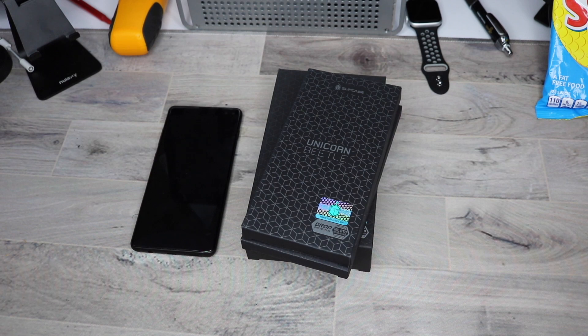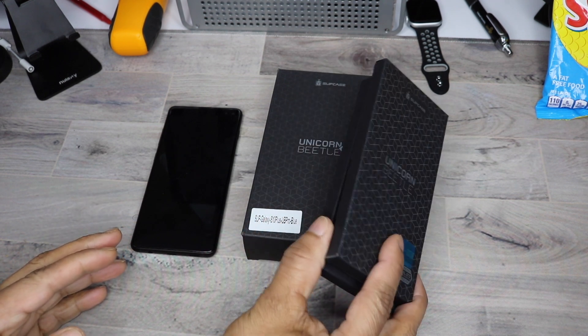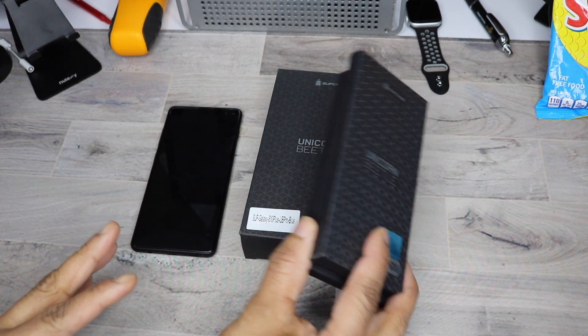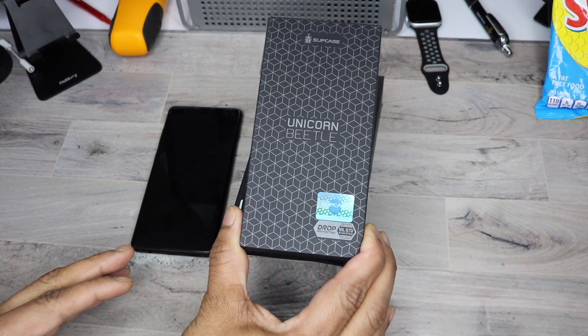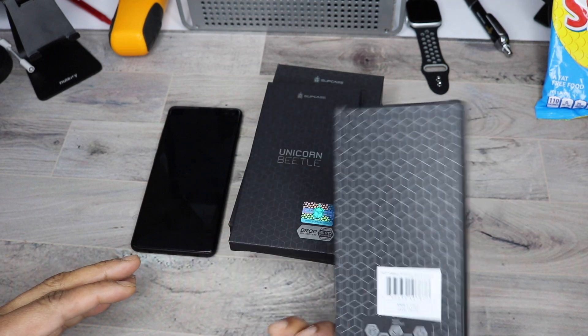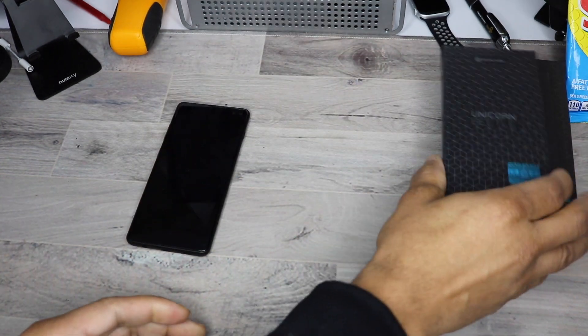The people over at SUPCASE have sent me three of their most anticipated cases for the S10 Plus, and I'm here to show them to you. They do have what they call a heavy-duty case, one of my favorites, in their UB Pro. But first up, I have the Unicorn Beetle Sports Athletic Case, which comes in at $19.99.